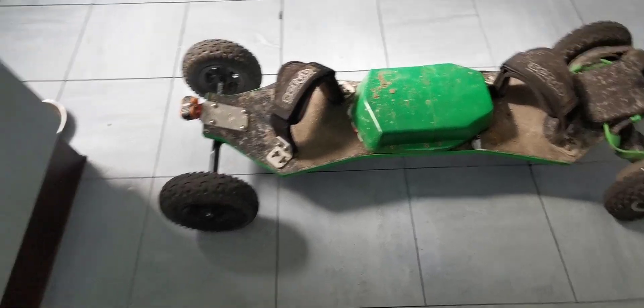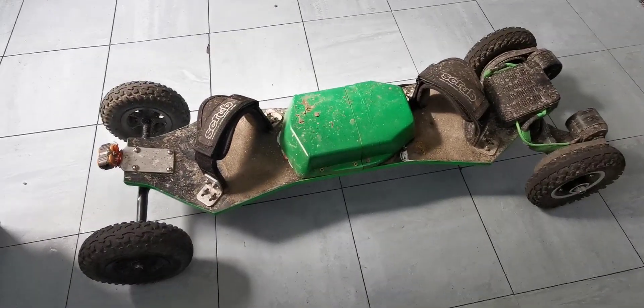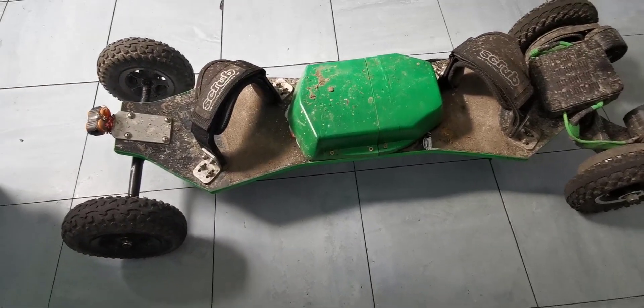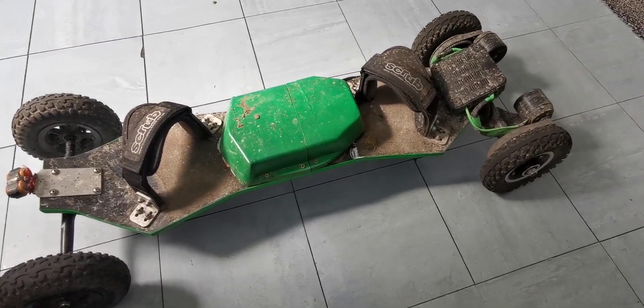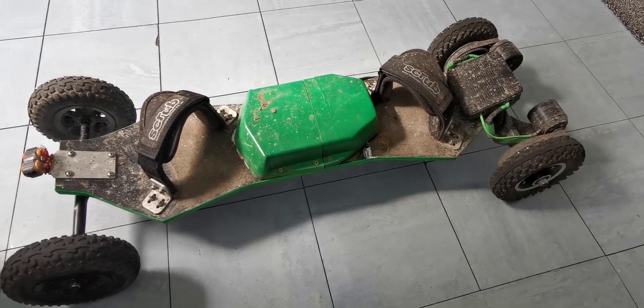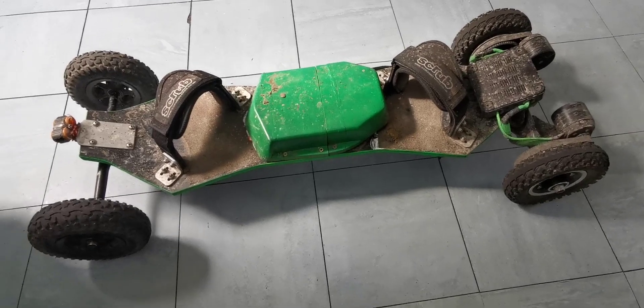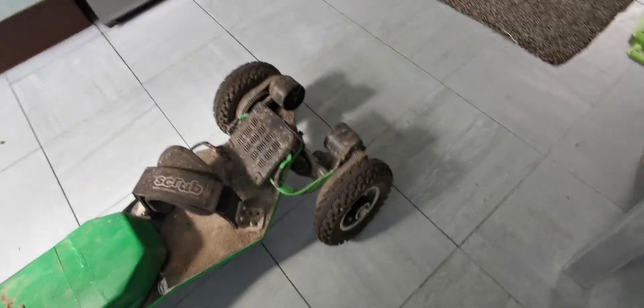Just the board, the trucks, and the wheels. I paid £40 for the board - it's a scrub deck, pretty decent, pretty much brand new. The person had hardly ever ridden it, so I thought it was an absolute steal. The next thing I needed was motor mounts.